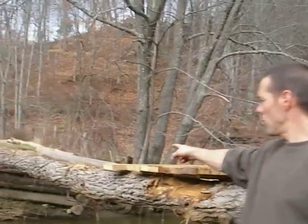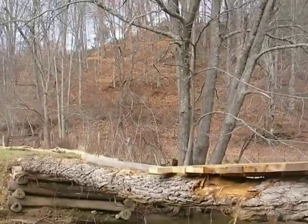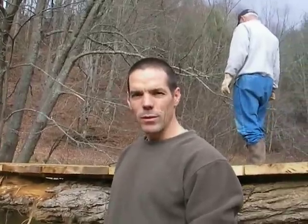If you look over here, we've put two big locust logs down for our supports across some old bridge pilings. Our 82-year-old neighbor, Mr. Oliver, helped us pull these out of the woods and put them across the creek for us.